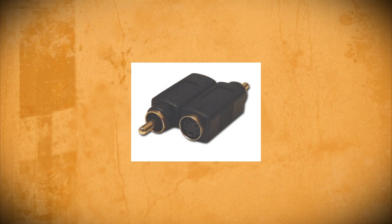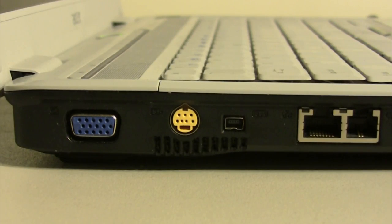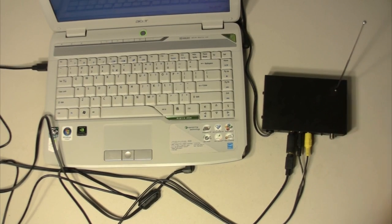But most computers require an adapter in order to connect to RCA. For example, my computer has a headphone jack for audio and an S-video output for video, so I bought a headphone jack and S-video converter so that I could hook up my computer to the transmitter.